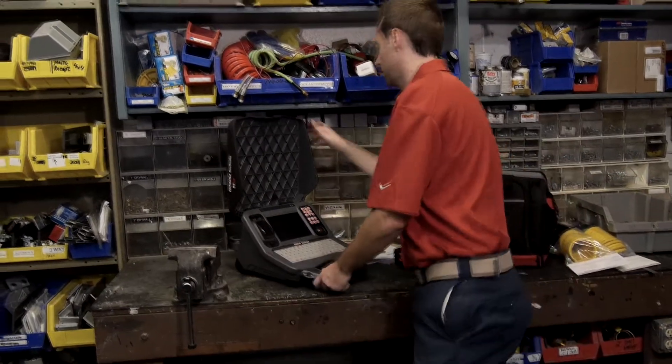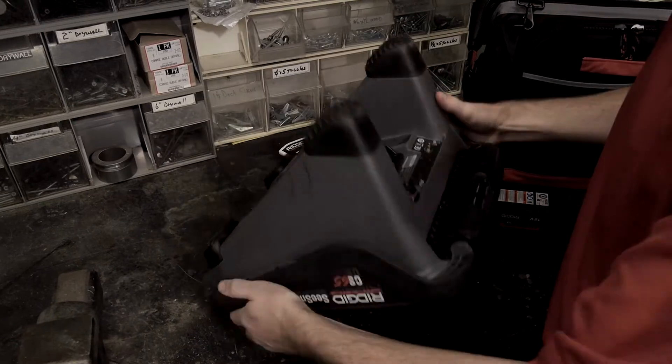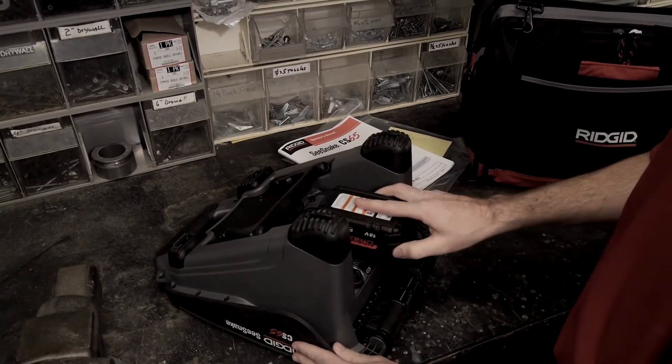The CS65 can operate on a Rigid 18-volt rechargeable battery. An AC adapter is also available for indoor use and can be ordered from an authorized Rigid dealer.